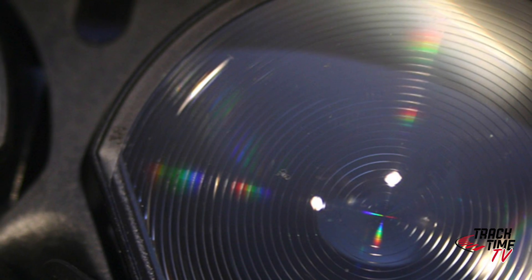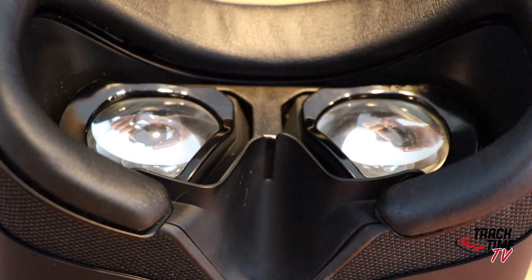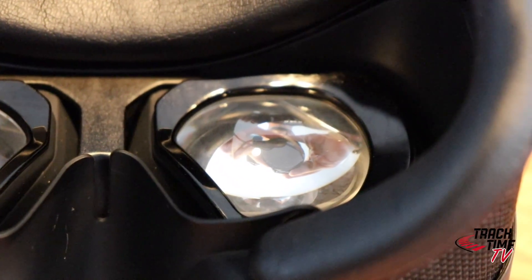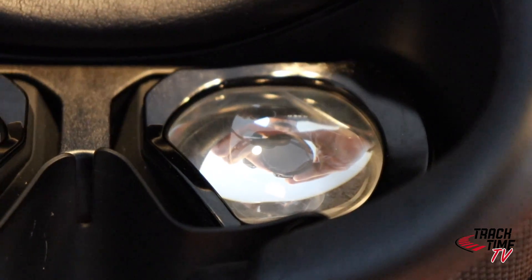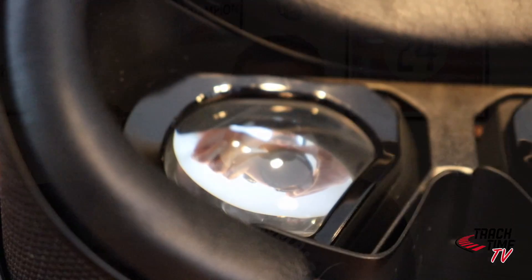With my Vive Pro 2 I don't really like the rings coming from the Fresnel lenses. With the Varjo, well, there must be a reason for the hefty price tag. One reason might be the small production numbers, another the high-resolution screens, but for sure the lenses aren't cheap either — because they are simply great. There are no rings as you know from Fresnel lenses, but you still have a wide field of view.